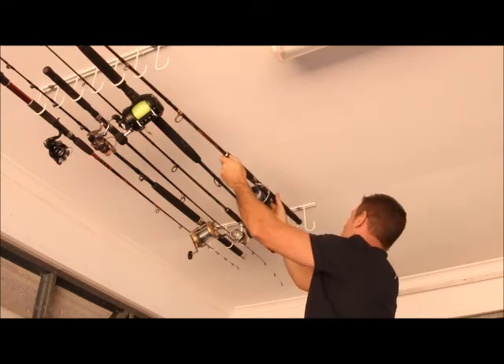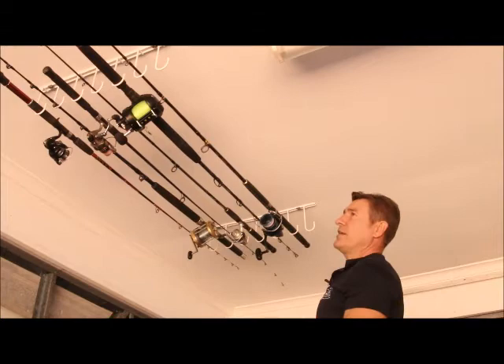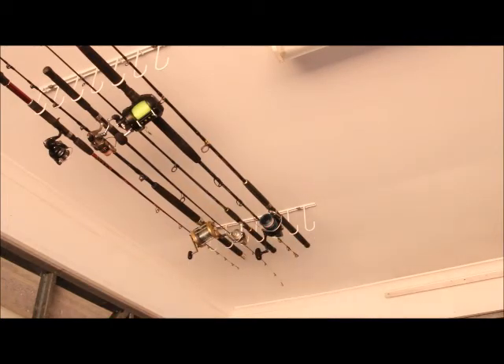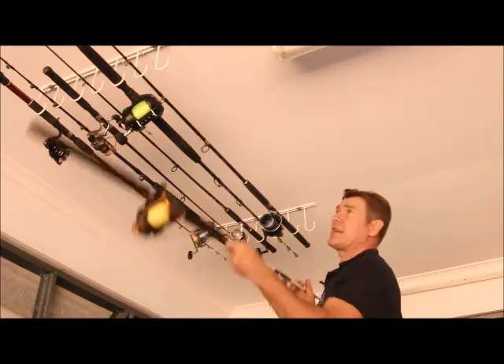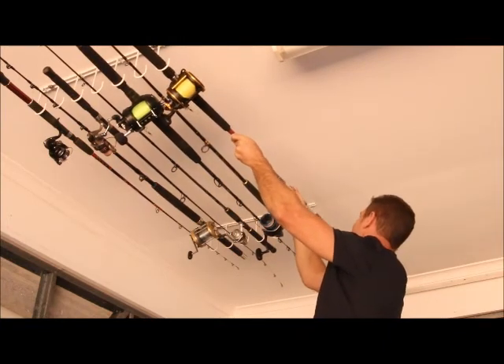Alternate the ends so that your spin reels are in line and your overheads are in line. Then when you put your next overhead up, you've got a gap between the two of them, your larger overheads don't touch each other, and everything fits in nice and neatly.